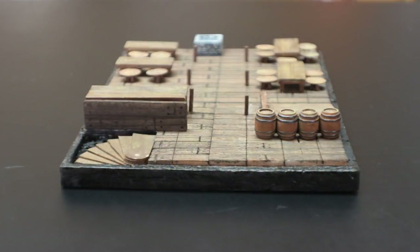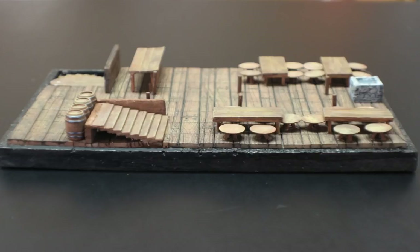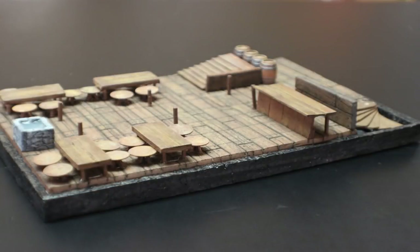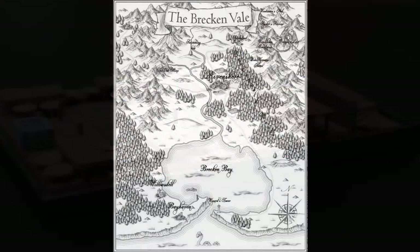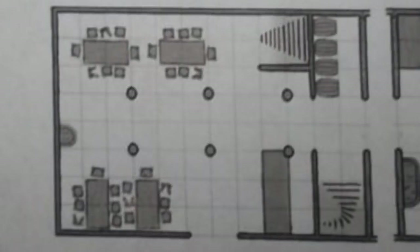Hey guys, welcome to Quinian's Budget Crafts. In episode 1 of Hero Kids Compatible Builds, we'll have to figure out where to start. I suppose the best place to start is at the beginning. This is the Block and Tackle, the Tavern of Rivenshore, which is the main city of the Brecon Vale where you start all of your adventures. Links to all of the materials used will be in the description below. Let's get started.